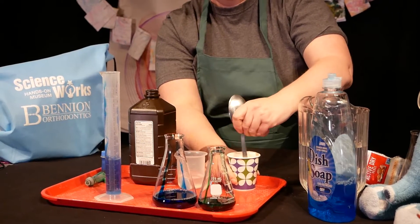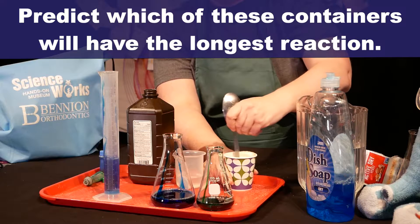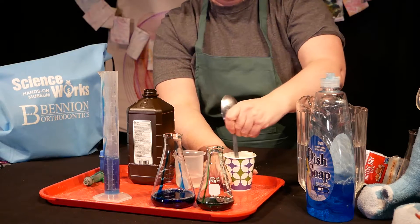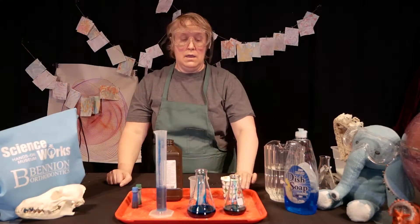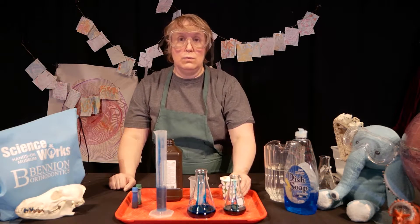I want you to predict which of these containers you think the reaction will last the longest. Which one do you think will last the shortest? Okay, we are ready to add our yeast and water solution to our mixture!